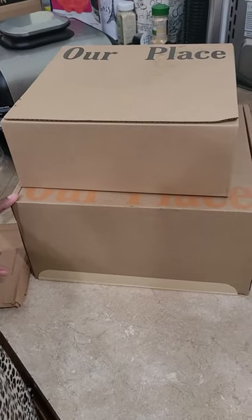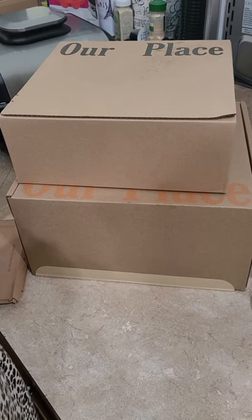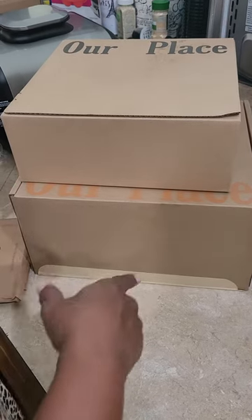I ordered the perfect pot from Our Place. I unboxed it out of the bigger box, so now I'm going to unbox it from these two boxes.